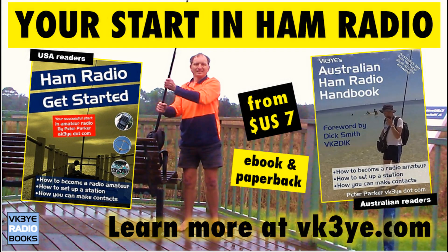Enjoy these videos? Want to start in amateur radio? Well check out my books — Ham Radio Get Started for USA readers and the Australian Ham Radio Handbook for those in Australia. For more information visit my website vk3ye.com or search their titles on Amazon.